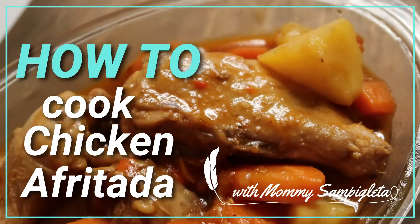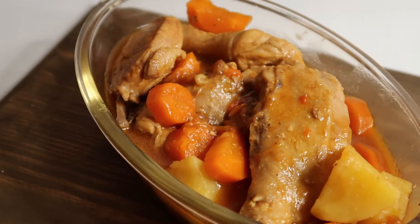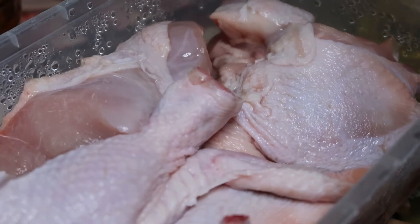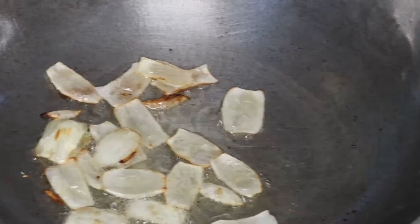Hey guys and welcome to another Awesome Foods with Mommy Sam. So here we are going to cook chicken afritada. Here are the ingredients: we have garlic, bell pepper, potato, carrots, the chicken, and the UFC Red Recipe afritada sauce.